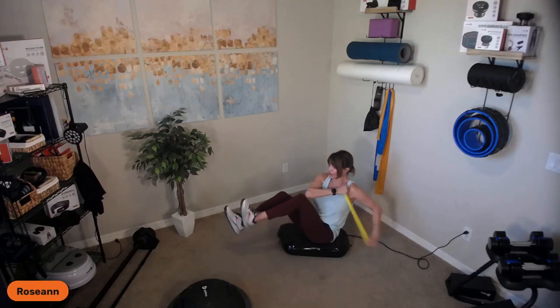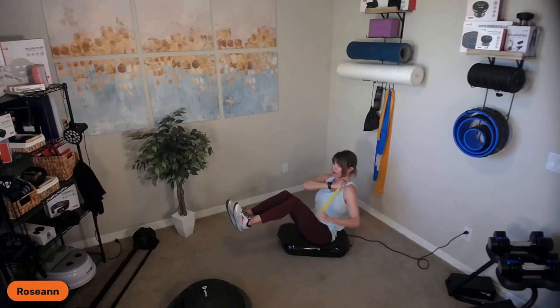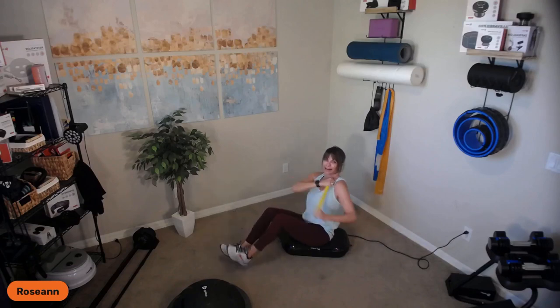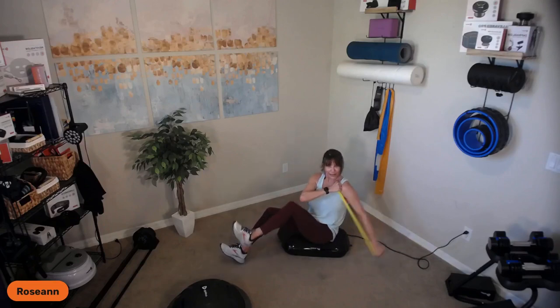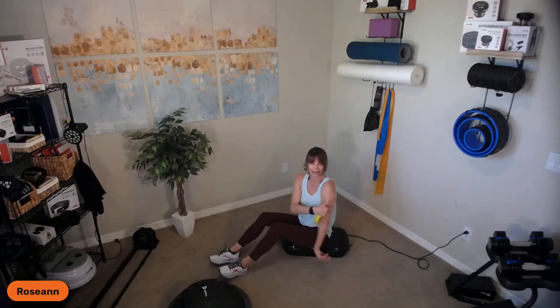If you feel sturdy enough, keep the knees up and rotate — there's another option. That's hard. I'm going to keep my knee down — I just did Pilates this morning, I got enough core work in. So look at that: guns, tris, shoulders.